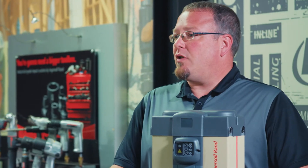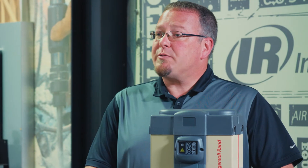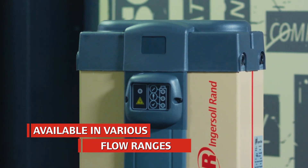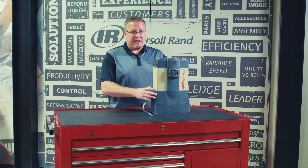This is a desiccant dryer that dries your compressed air system down to a pressure dew point of negative 40 degrees Fahrenheit, with an option for negative 100 degrees Fahrenheit if your application needs that. These are available in flow ranges from 3 to 176 CFM, and can be utilized as point of use or for the entire air system as your application needs.